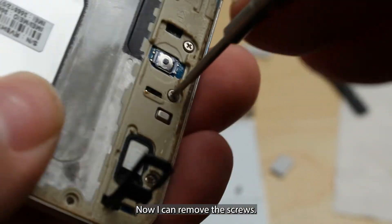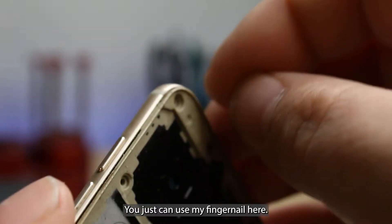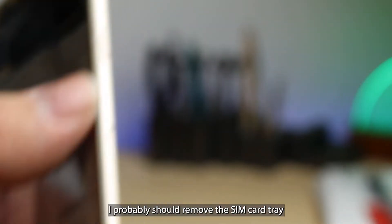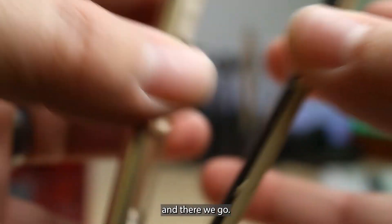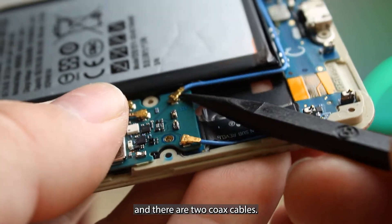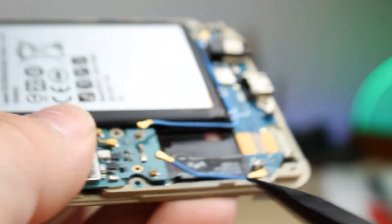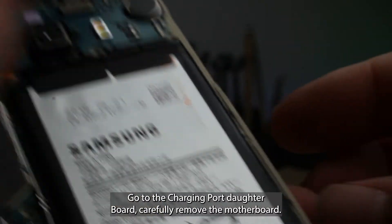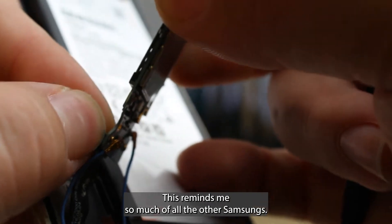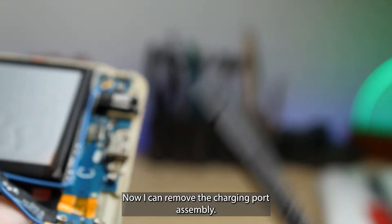Now I can remove these screws. I've got all the screws out — I'm just going to use my fingernail here. I probably should remove the SIM card tray. There are two black screws that hold down the main logic board and two coax cables. Go to the charging port daughterboard and carefully remove the motherboard — this reminds me so much of all the other Samsungs. Now I can remove the charging port assembly, just like that.